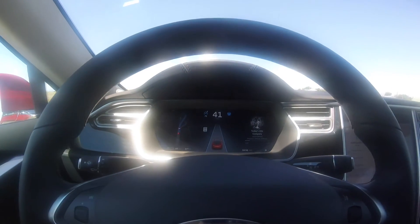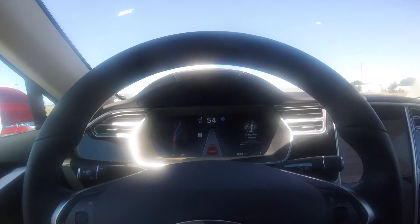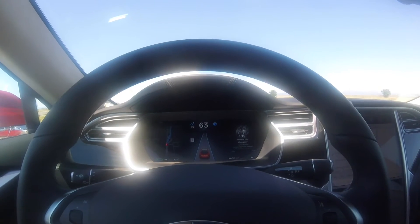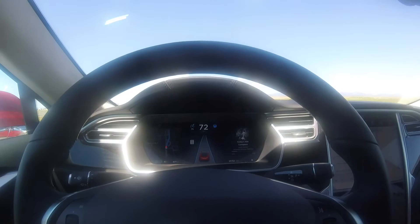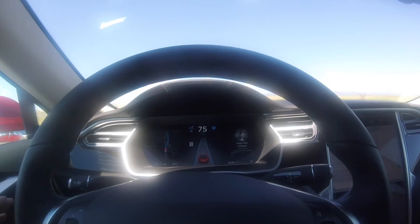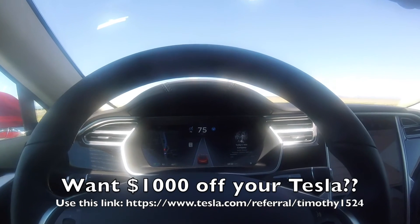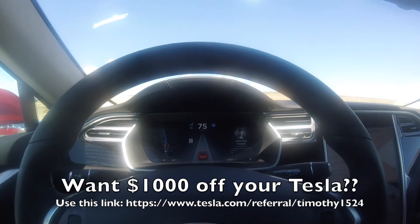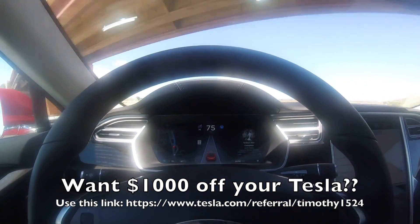Amazing. So basically if you don't put your hands on the steering wheel in autopilot, it's going to give you a series of beeps — one easy one and then a couple more. Then it's going to beep at you and lower your speed while still controlling the car. It doesn't just automatically turn autopilot off, which is a beautiful feature. The system actually has your safety in mind — it slows you down and puts your four-way flashers on.